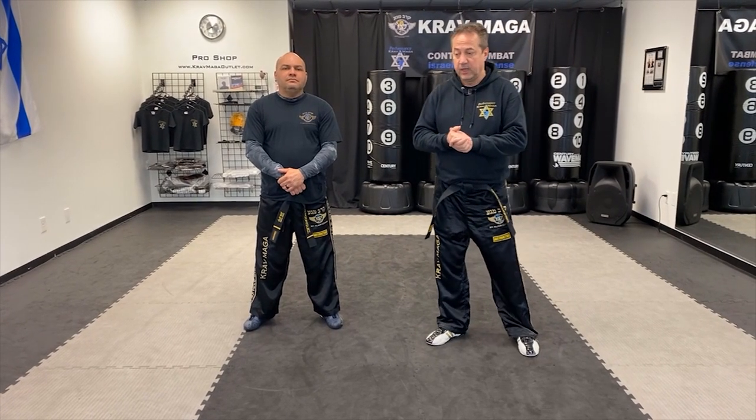Hello everyone. Greg Jowanski from Performance Car Magazine. I'm here today with Instructor Rab, and we're going to show you how to work on defense against straight punches and also roundhouse punches.